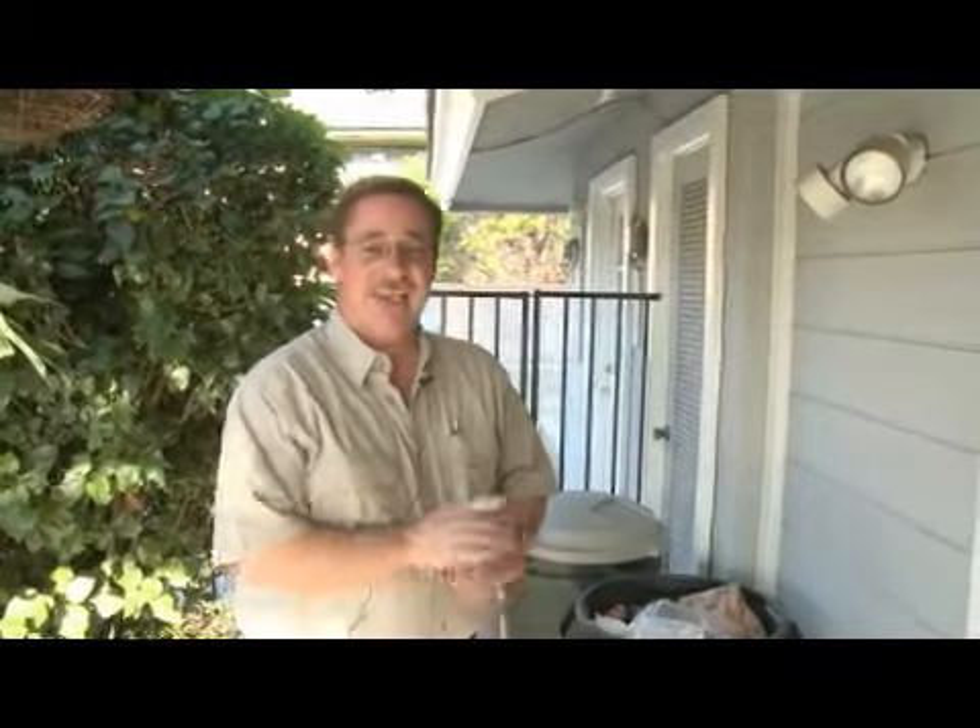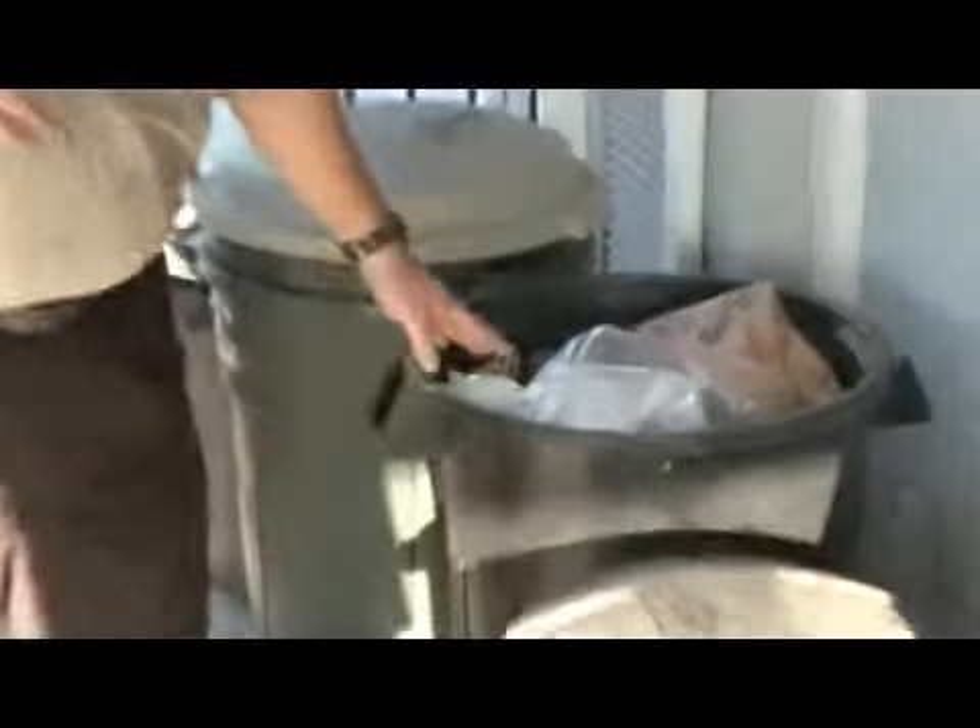Hi, I'm Jim Harmon with California Pest Management here in sunny Southern California. We're going to talk a little bit today about how to keep those pesky raccoons out of your trash. First thing — why are they coming in? Because they're looking for food. They're basically a little bit on the lazy side, and we've set a smorgasbord out with our trash.